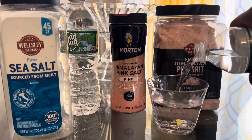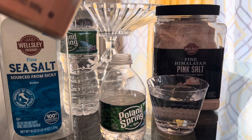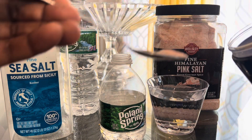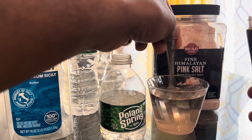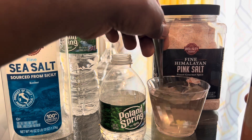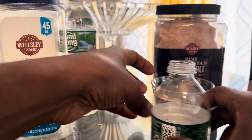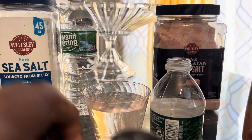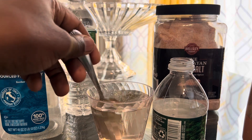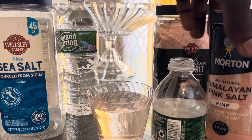Get some of this pink Himalayan salt right here — not too much. And for people who have high blood pressure or hypertension, you have to be careful. Mix this up — basically you're mixing your own saline. You can just pour it right into the bottle and let it dissolve. Let it dissolve a little bit — there we go, nice.